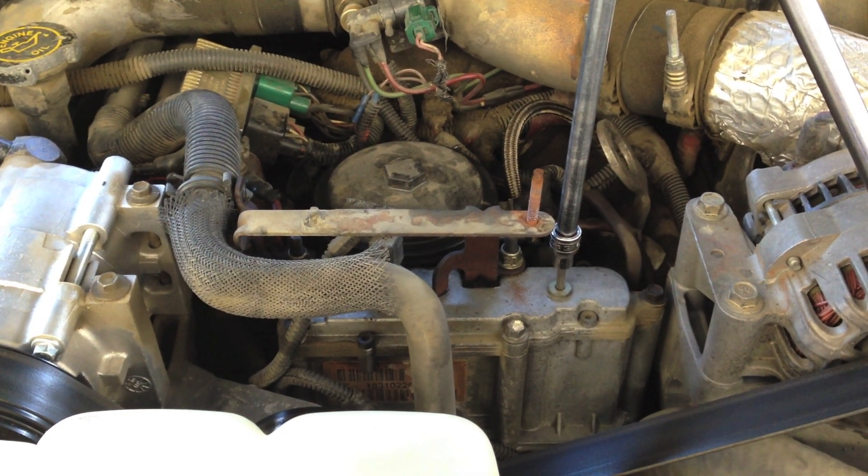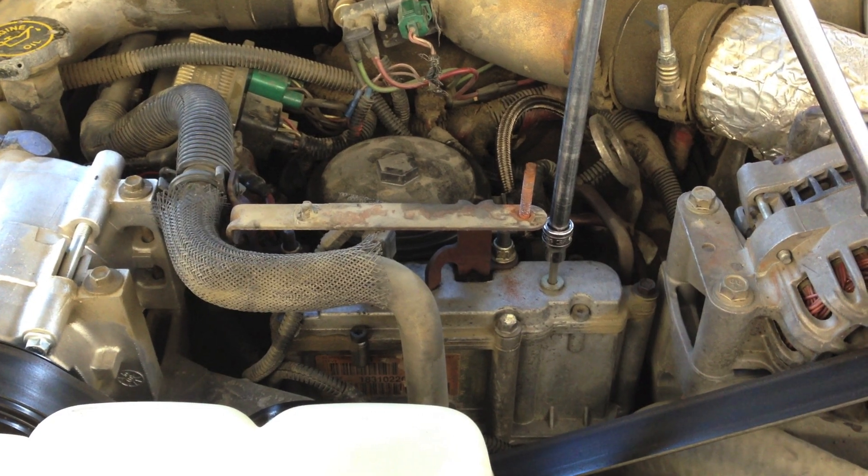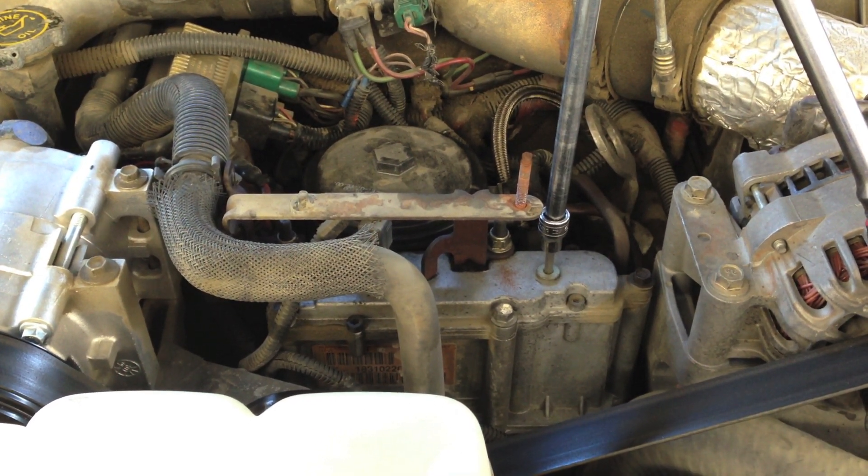Today I have a 2001 7.3 that's a hard start and runs rough when cold. It can actually become a no-start when it's under 50 degrees.